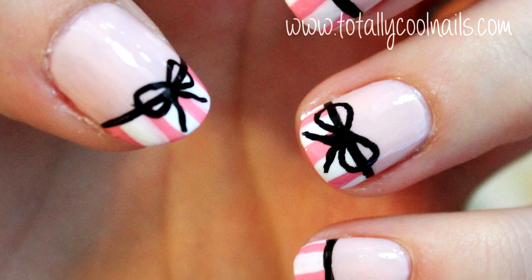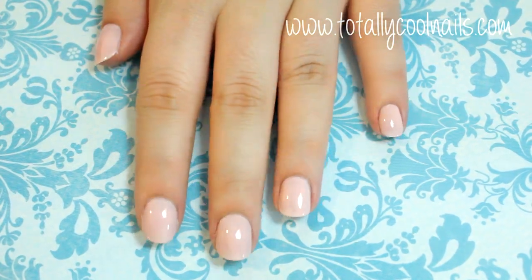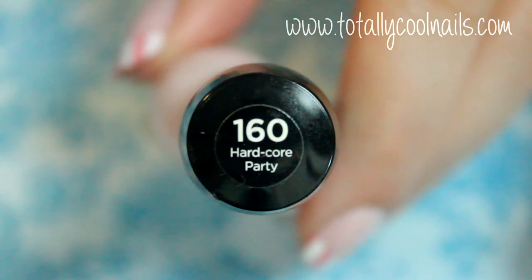I always get lots of requests to do bow nail art designs. For this design, start off by painting all of your nails a sheer pink. I'm using this one by Sally Hansen in the color Hardcore Party.